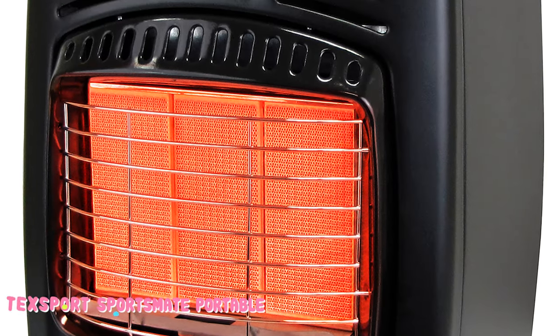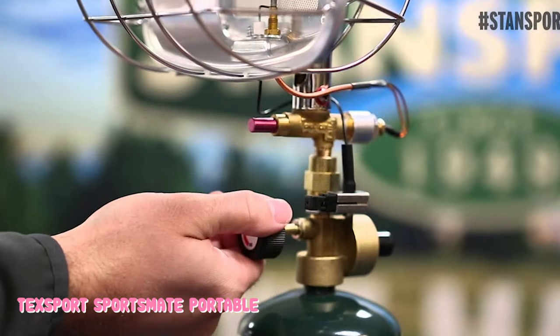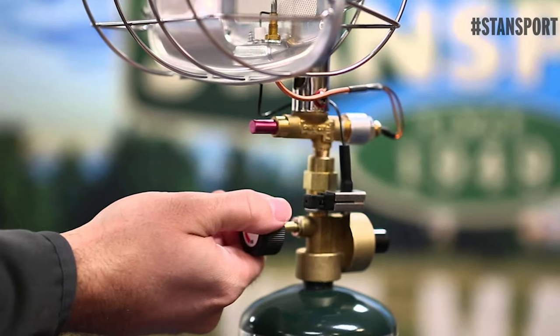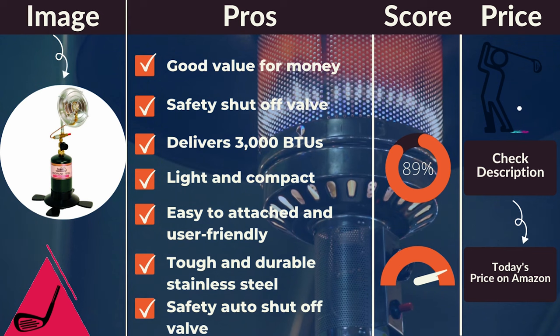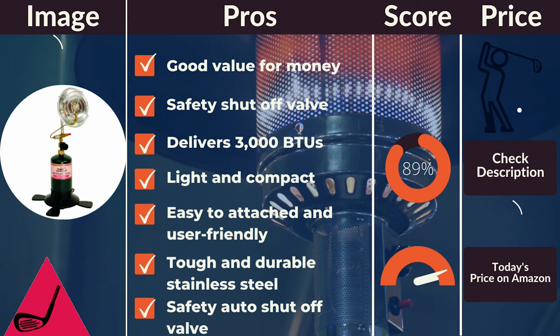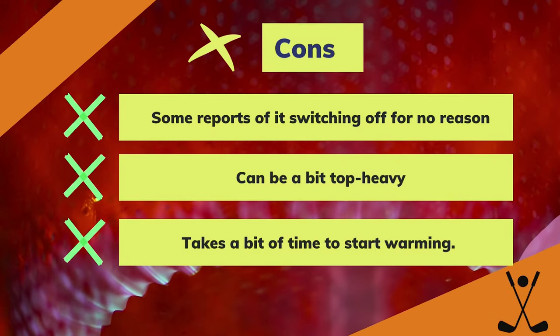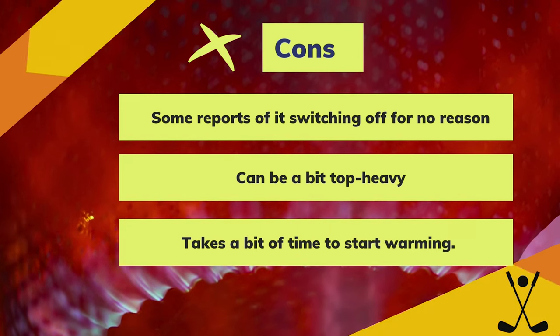Despite this minor issue, it is user-friendly and a well-loved top-selling golf cart heater. It is also a versatile option that can be used for camping or other times you need a bit of comforting warmth. Pros: good value for money, safety shut-off valve, delivers 3000 BTUs, light and compact, easy to attach and user-friendly, tough and durable stainless steel, sturdy and stable, safety auto shut-off valve. Cons: some reports of it switching off for no reason, can be a bit top-heavy, takes a bit of time to start warming.